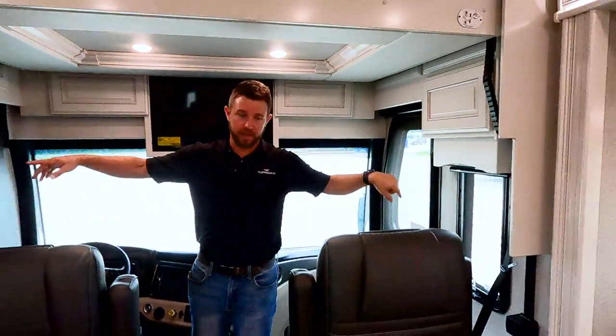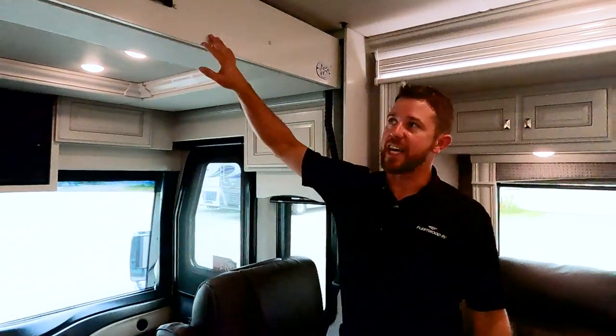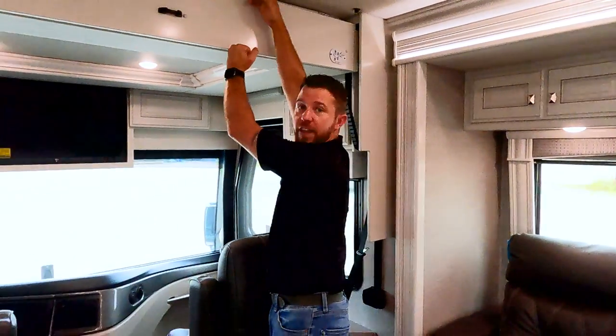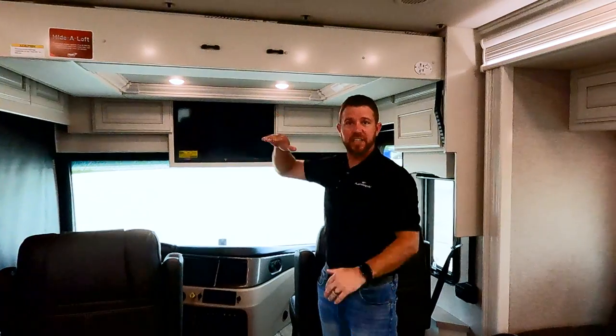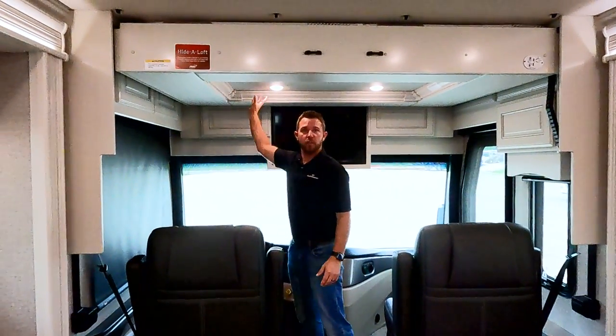Both captain chairs spin all the way around to join the seating area in the living area. Up top we have a drop-down bed with a 500-pound capacity. It's a little thicker because it has slats that act as leaf springs, giving some give — it's much more comfortable than just laying on flat plywood. With the crown molding and four lights up here, it looks very nice.